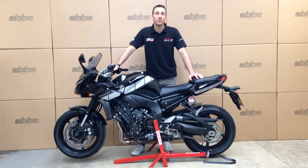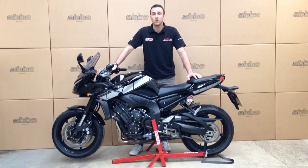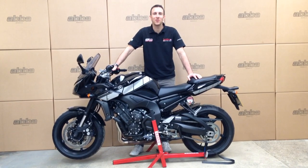That's our ABBA front lift arm instructional video complete. As always, if you have any questions or queries don't hesitate to contact us by phone, email or through our website. Thanks for watching.